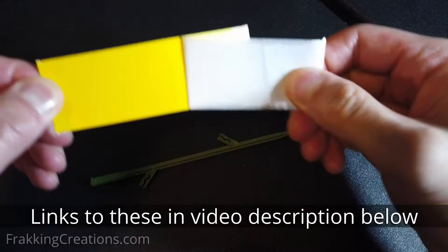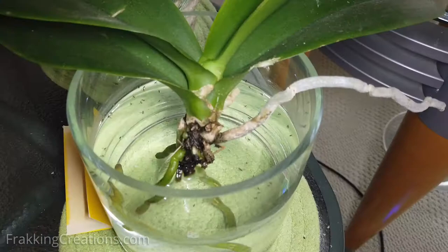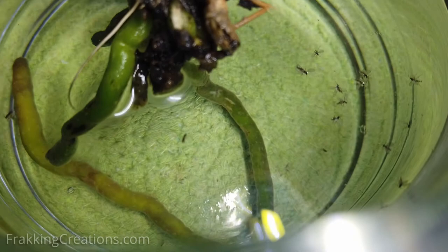You can use sticky fly traps and set them in the soil of all your potted plants — they are quite effective, as you can see. You can also use traps with a UV light and a grid that electrocutes the gnats when they touch it. The gnats don't seem to be very intelligent when it comes to water; we see a lot of them drown themselves in pots, bowls, and cups of liquid.